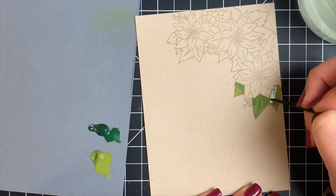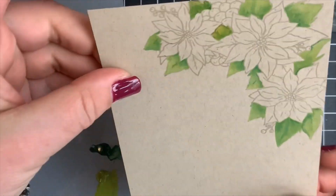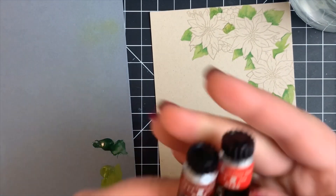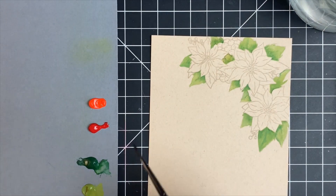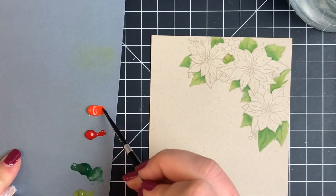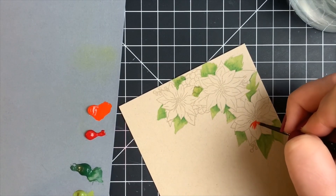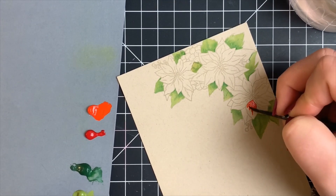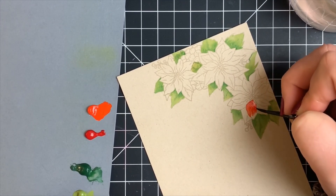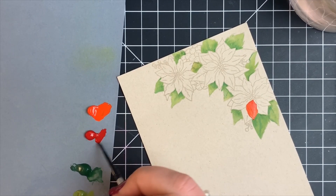Once my leaves were done, I'm moving on to the poinsettias themselves — the red leaves. I'm using two different reds and doing the same thing as with the leaves: working on petals that aren't touching or close to one another. Once those areas dry, I can move on to the leaves underneath, which would naturally be darker because of shadows cast from the leaves above. I won't show all of this because it took a really long time and the results weren't as good as I'd get with watercolor — this was a big learning curve.